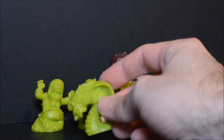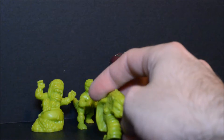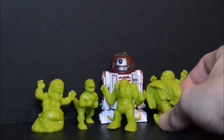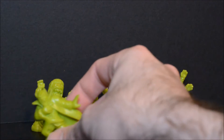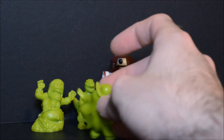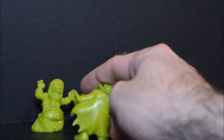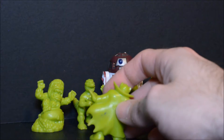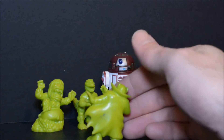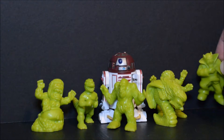Next we have this serpent creature — or at least it has a serpent's body, some sort of wings, and an almost human face. Pretty wild. Then we have a kind of traditional vampire. You can see some of these are a little scuffed, nothing major though. One thing I haven't mentioned yet is on the backs of these figures there are numbers — this one happens to be number 10. I believe this has something to do with the rarity of the figure, though I'm not 100% certain on that.